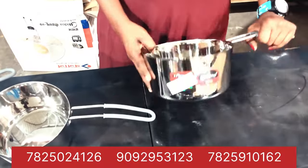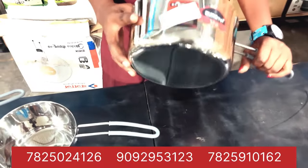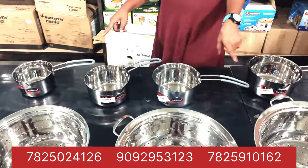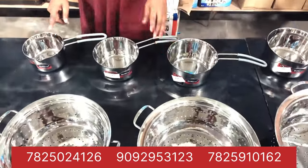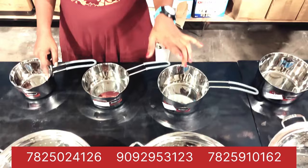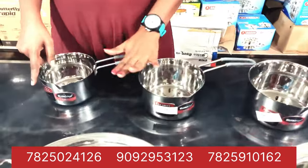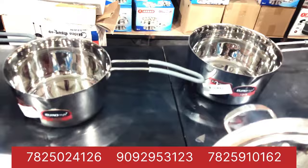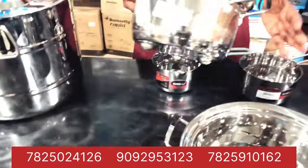Here we are going to get two liters of water. Here we are going to get 63 Rp. This is the last time we have got a glass of water. We have got a glass of water. So we will book this size. We will have a 3-in-1 cup of water.